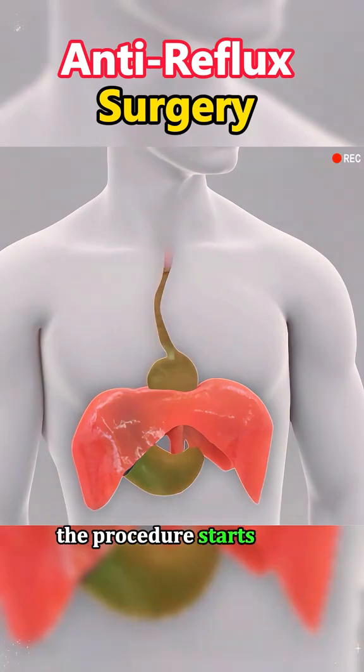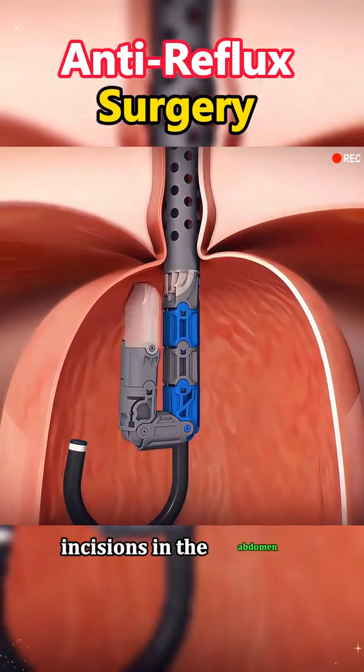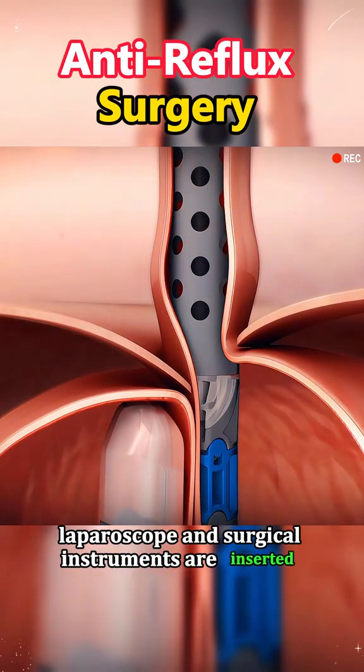The procedure starts with light sedation or local anesthesia for patient comfort. To start, the surgeon makes several small incisions in the abdomen. Through these incisions, a small camera — laparoscope — and surgical instruments are inserted.